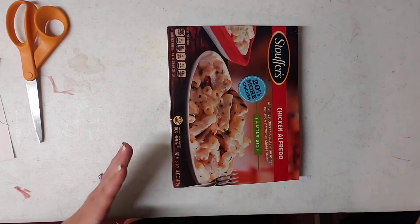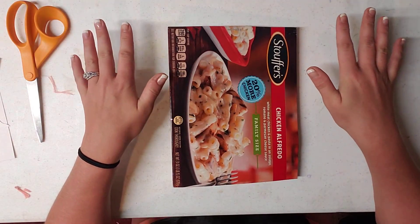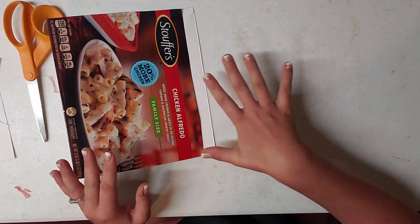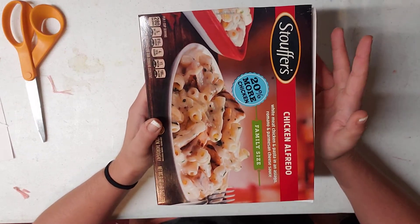I'm going to be making a junk journal cover in the next video a different way. This next way I'm going to use chipboard, and we're actually going to cut our spine, cut our front, and cut our back of our journals, and put it together.